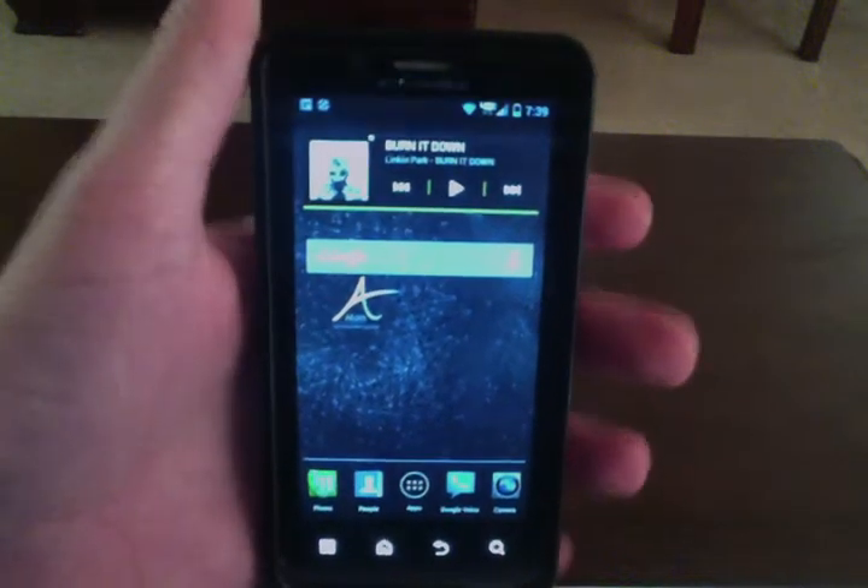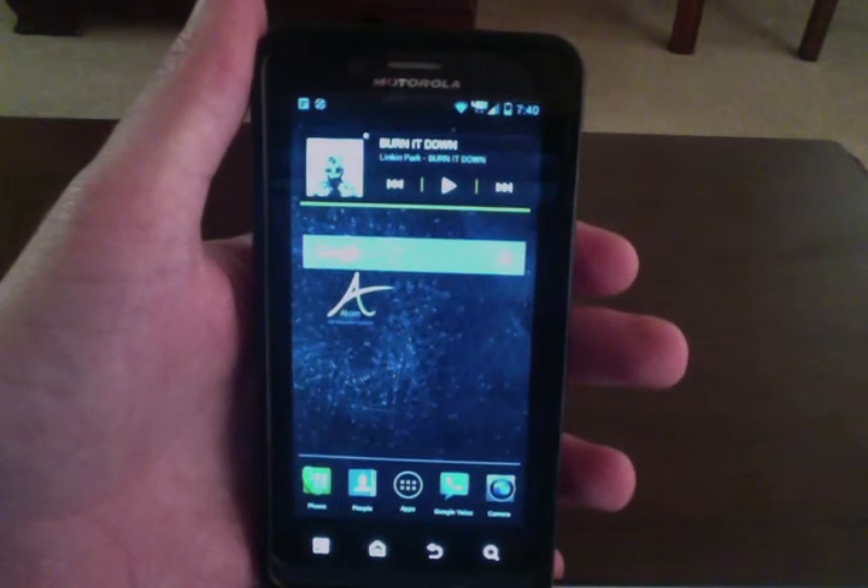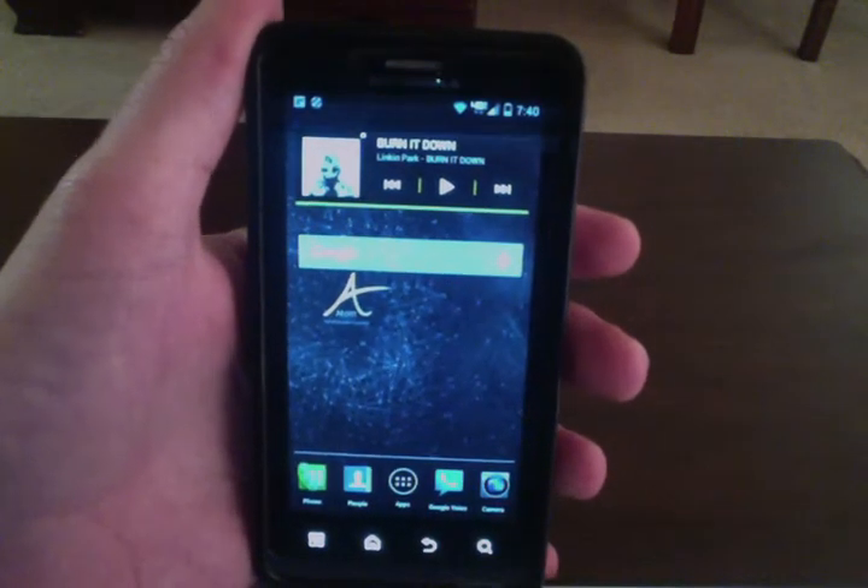Hey guys, so this video is going to be showing you that Google Now has been installed on the Droid Bionic Ice Cream Sandwich Leak, and it's working fairly well.